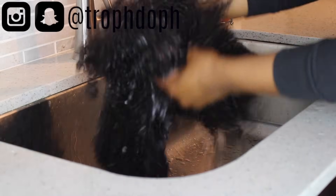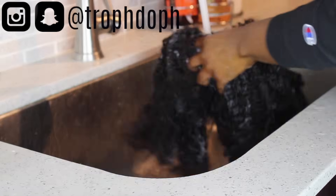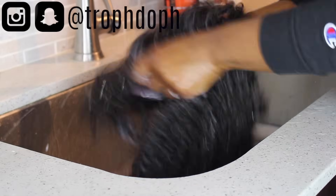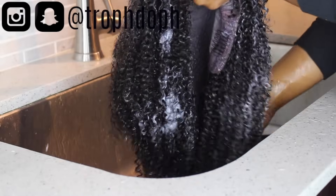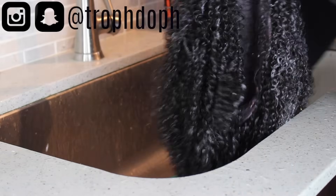After adding the conditioner, I'm going to detangle inside of the sink. It may look like I'm being rough on the hair, but it was just the way I was holding it — I promise I wasn't pulling it that much, and you'll see in a minute that I didn't get that much shedding.